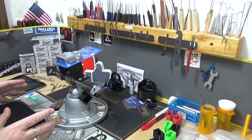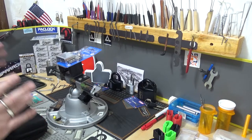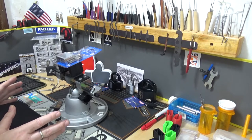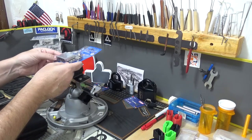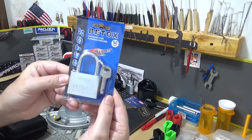Everyone seems to be doing it so I'm gonna join the fun — Pick a Lock for Pete. I believe it's the Irish Lock Picker, so Pete, this one's for you bud. I hope you get to feeling better and I hope everything works out for you.